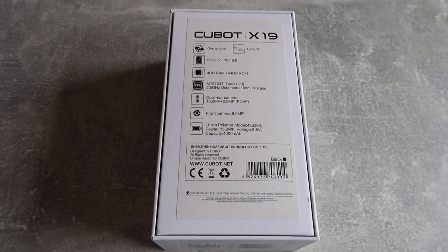The Cubot X19 has a gyroscope, USB Type-C, and a 5.93-inch IPS display with an aspect ratio of 18:9. It has 4GB of RAM and 64GB of storage. It runs the MT6763T Helio P23 processor at 2.5GHz — an octa-core using the 16nm process, so it's quite energy efficient. It has a dual rear camera setup: 16MP and 2MP with PDAF, an 8MP front camera, and a 4000mAh Li-ion Polymer battery, which is very nice for a phone of this budget.